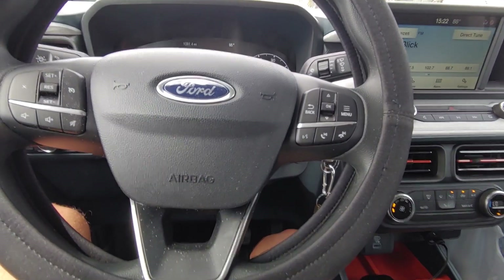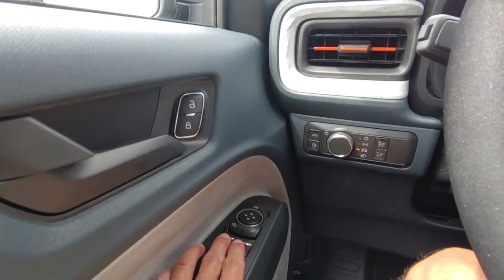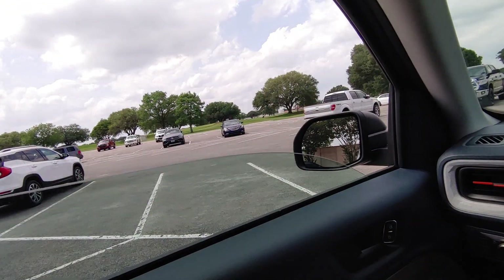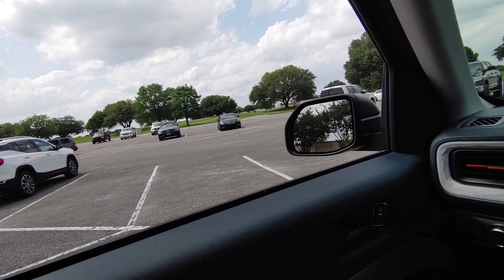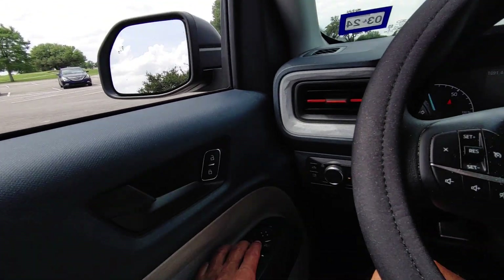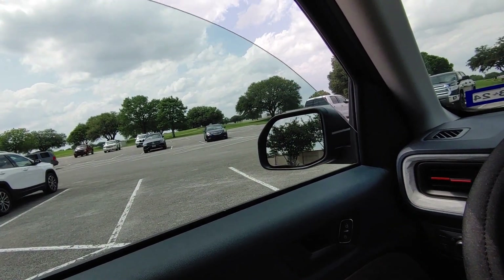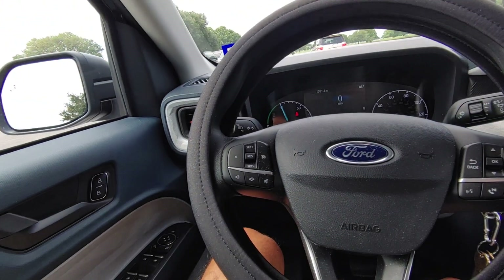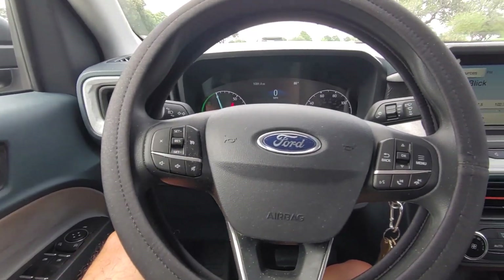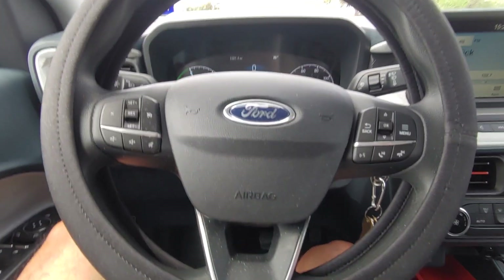The other thing is the windows. You press the button once and it goes down automatically, but when you try to raise it, you have to hold the button all the way up. It's not like other vehicles where you hit it once — down and up — and it goes all the way automatically.